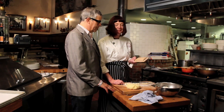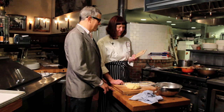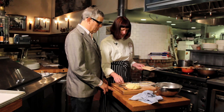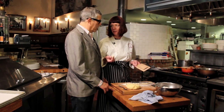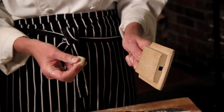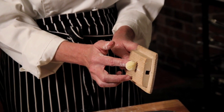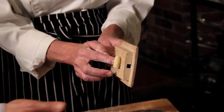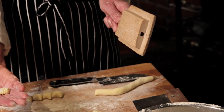This is a gnocchi paddle — you don't have to have one. Armandino Batali of Salumi in Seattle, Mario Batali's father, gave me this paddle when we opened as an opening present. You can also use a fork to form these. What the paddle does is make ridges in the gnocchi that help grab the sauce for a more flavorful dish. Shake hands with your paddle as if shaking with your left hand, hold it perpendicular to the table, and with your index finger just roll the gnocchi down and let it drop. It's got a hole and ridges that both grab the sauce.